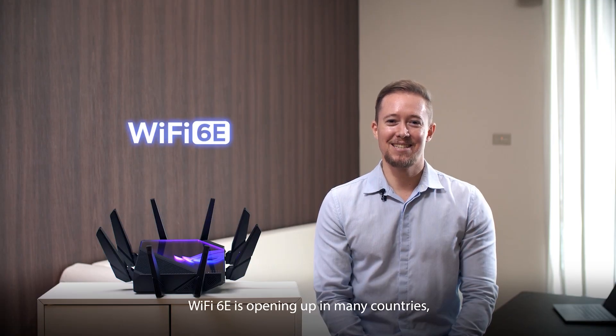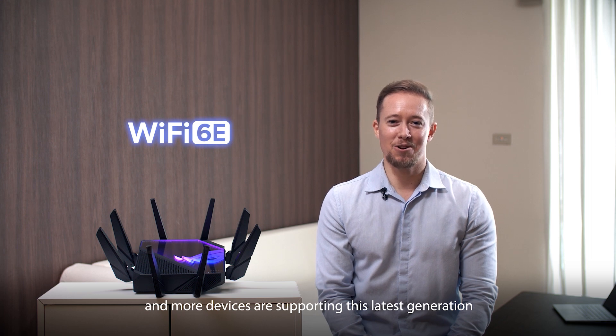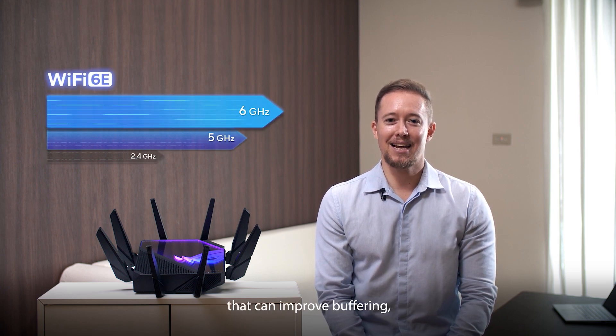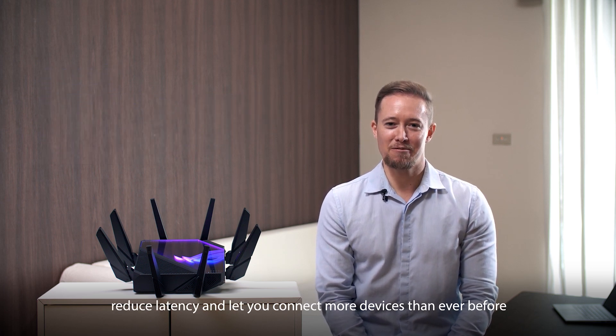Hi there! Wi-Fi 6E is opening up in many countries and more devices are supporting this latest generation. Wi-Fi 6E provides the new 6 gigahertz band that can improve buffering, reduce latency, and let you connect more devices than ever before.